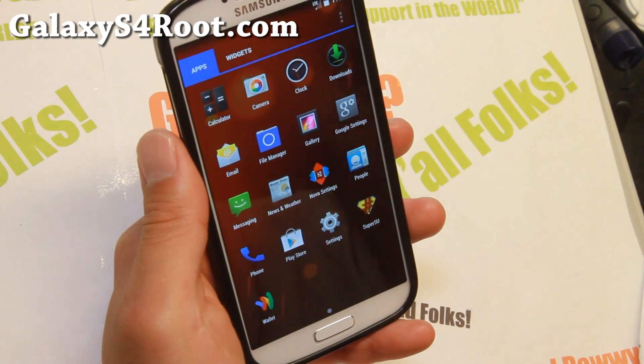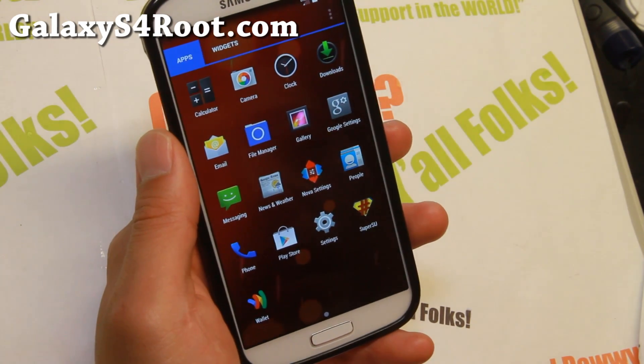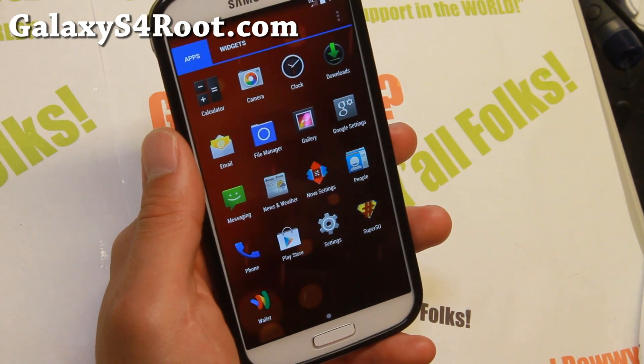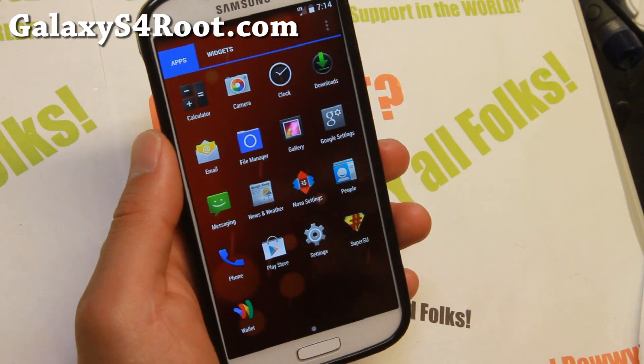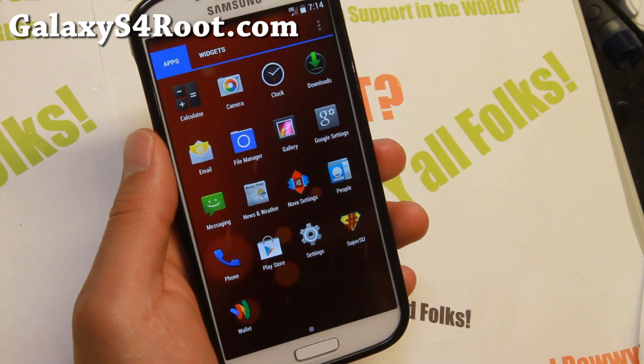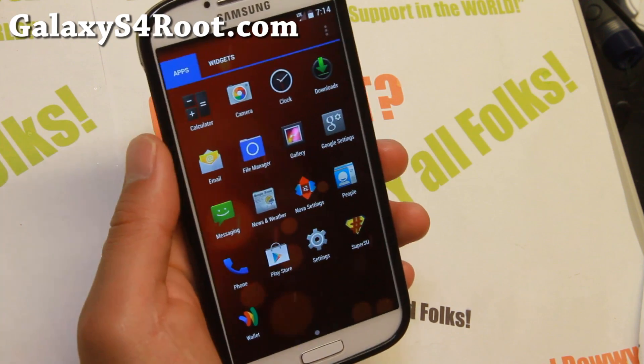Definitely check it out. You can go ahead and install it on AT&T, T-Mobile, Sprint, Verizon, or GTI 9505. It doesn't work on Safestrap — if you have Safestrap with a locked bootloader on AT&T or Verizon, then you cannot install this.